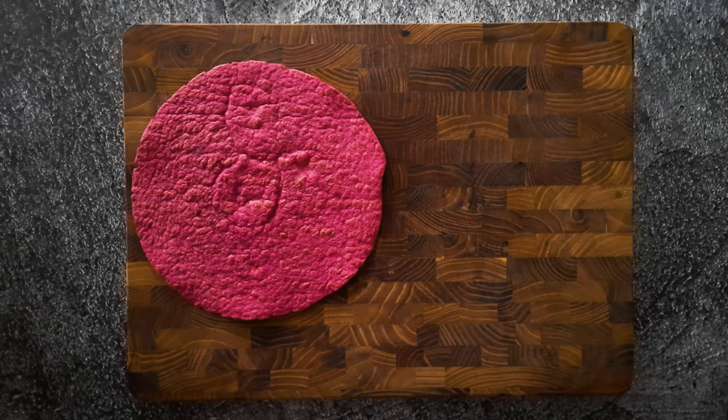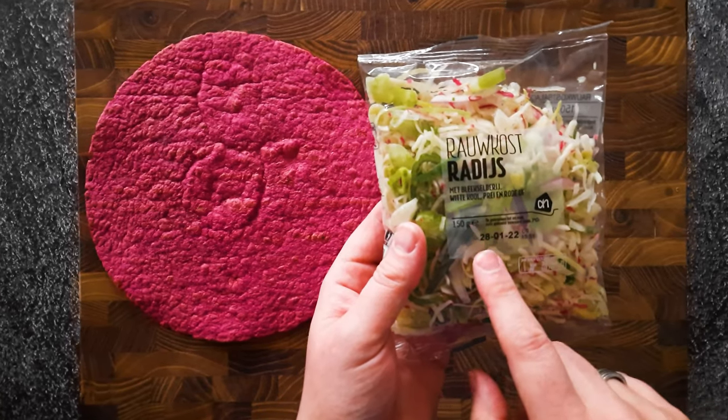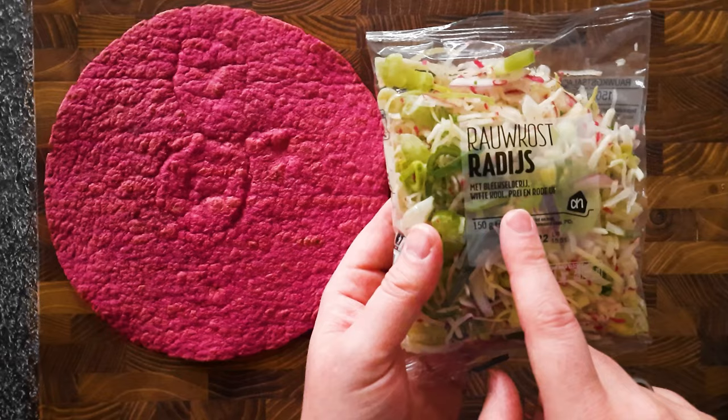Now we're gonna use some lazy salad. It's a mixed bag of radish, leek, red onion, and some white kale.